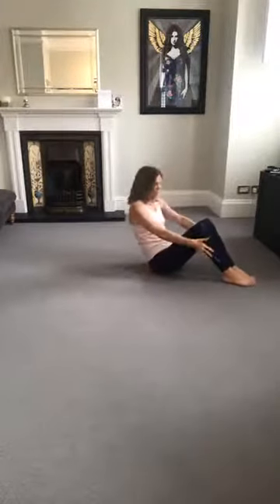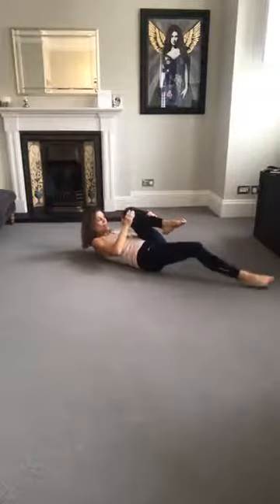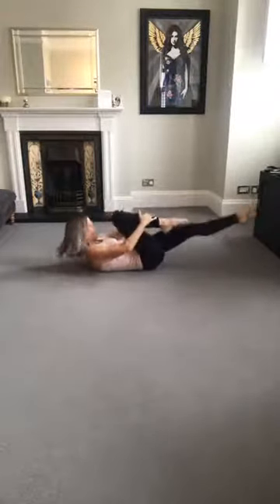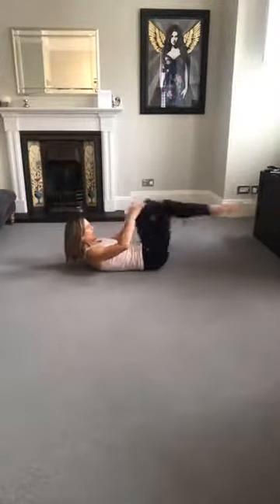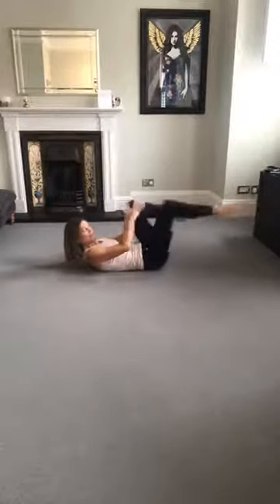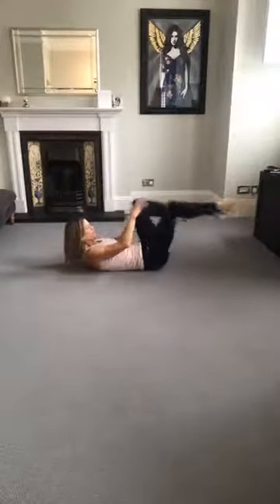And now from here, we're going into our series of five. We're going to roll back — pull one knee in as you lengthen the other leg away.